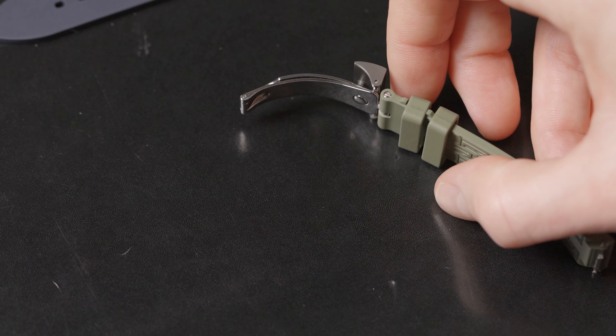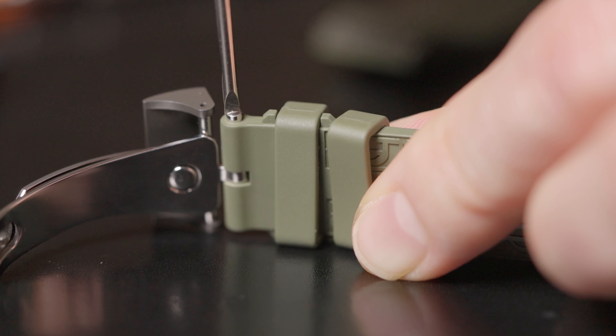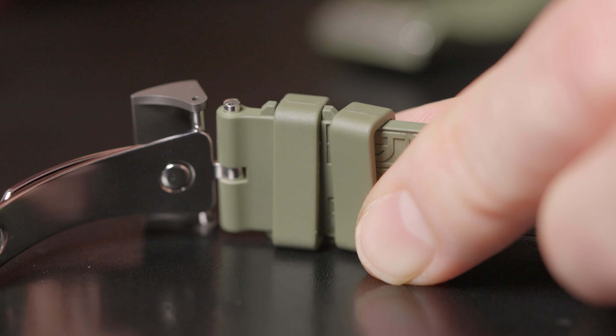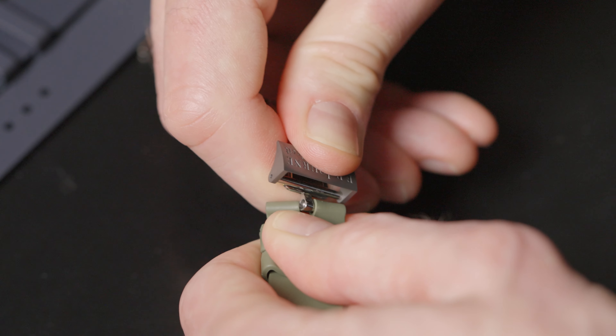With a screwdriver, you have to remove the clasp from the strap. Make sure you are using the screwdriver perfectly vertical and with a steady hand. Remove the bar from the rubber and then the buckle.